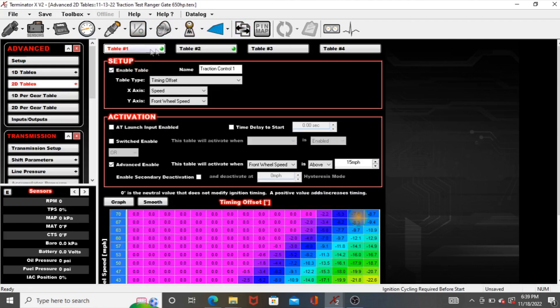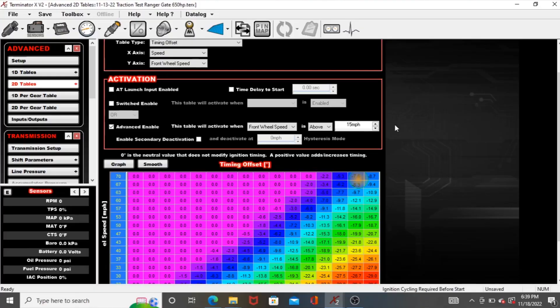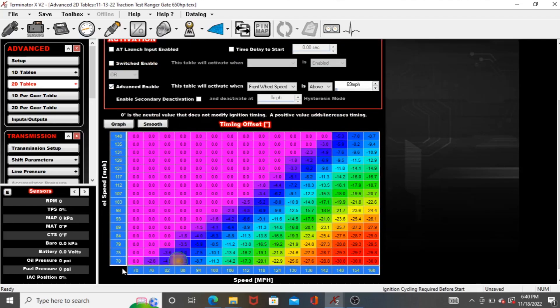As far as the actual table setup in the 2D tables, I have table 1 and table 2 — both are traction control 1 and traction control 2. The x-axis is speed, the y-axis is front wheel speed. I have the advanced enable on with front wheel speed above 15 mph. This allows me to still do a burnout at the track without the traction control enabled — the table comes on above 15 mph after it launches, and then you can use a launch retard for timing control between your launch and the 15 mph point. Traction control 2 I have set to go on above 70 mph because that's where that table starts to activate.